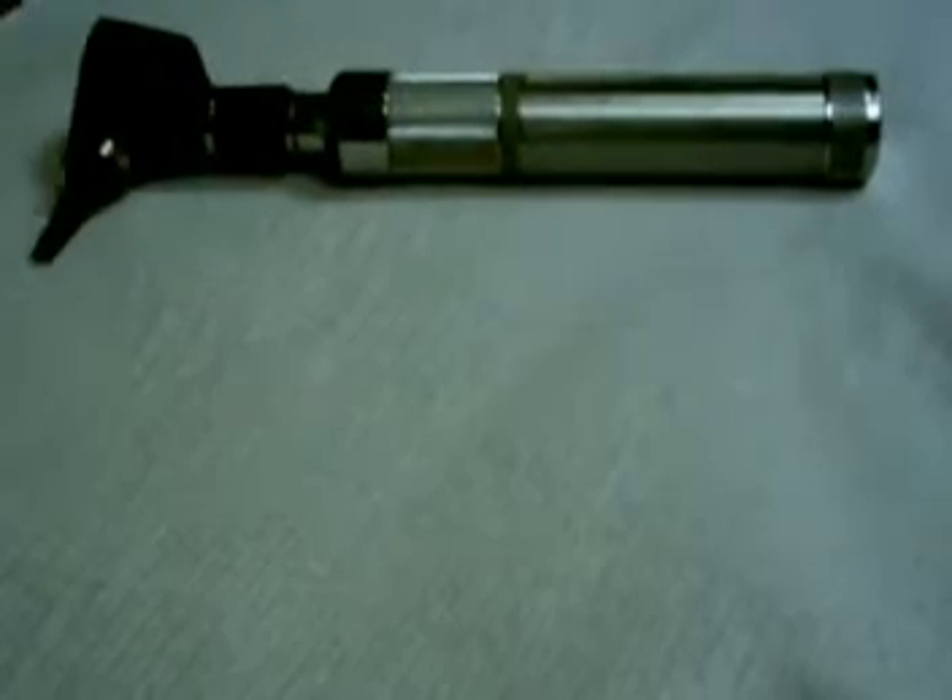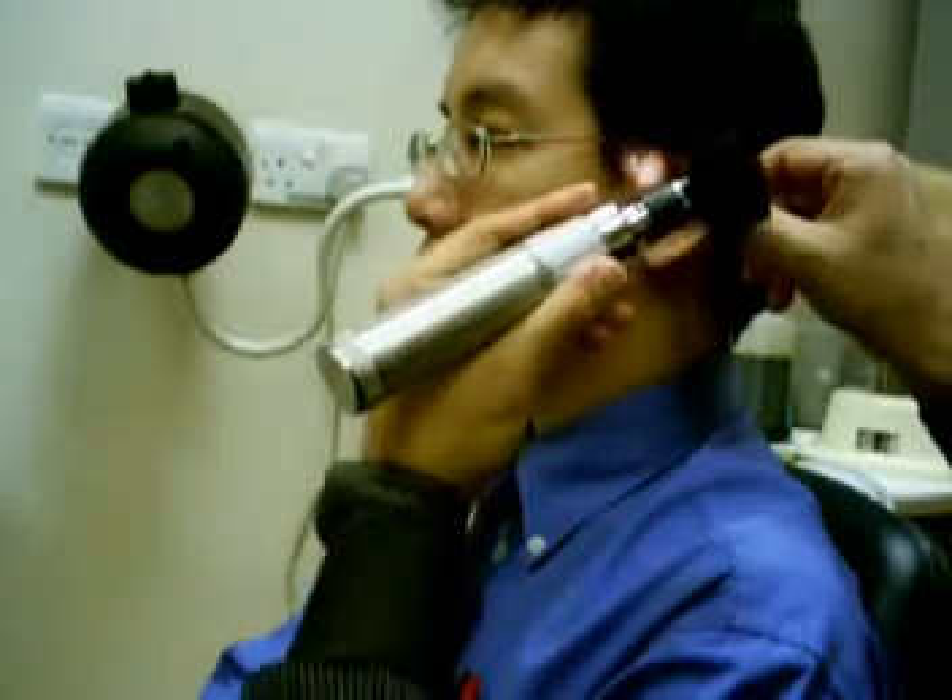You will need an otoscope and a speculum, easily fitted on. Ensure the patient is sat upright, 90 degrees away from you.